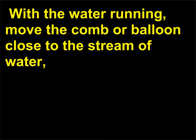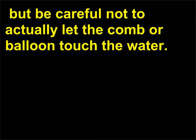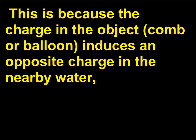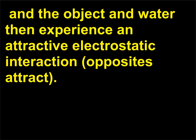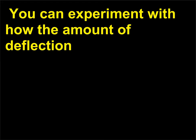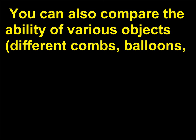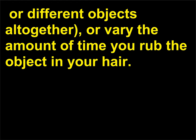Try to make the stream as thin as possible while still maintaining a steady, smooth flow of water. With the water running, move the comb or balloon close to the stream of water, but be careful not to actually let it touch the water. As it gets close, the stream of water should be deflected toward the comb or balloon. This is because the charge in the object induces an opposite charge in the nearby water, and the object and water then experience an attractive electrostatic interaction — opposites attract. You can experiment with how the amount of deflection varies with the size of the stream, or compare the ability of various objects, or vary the amount of time you rub the object in your hair.